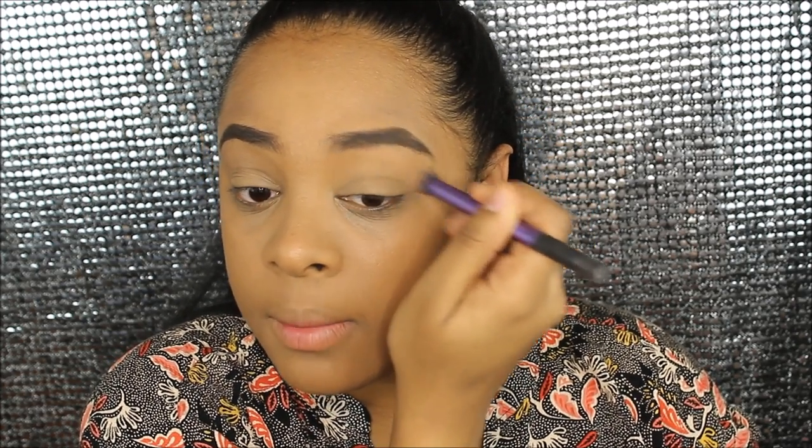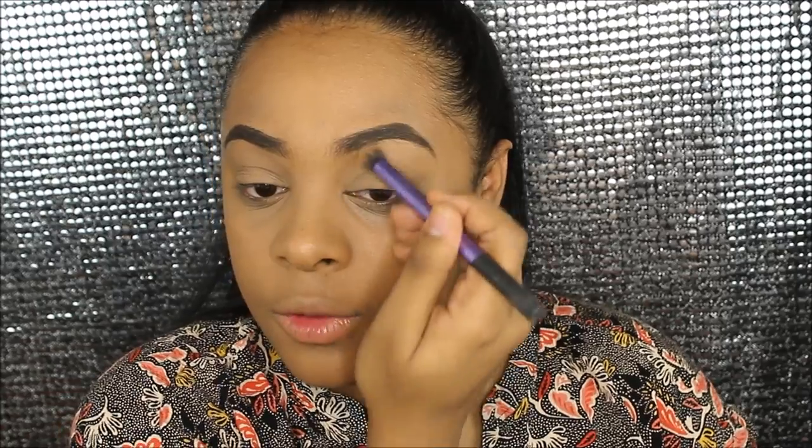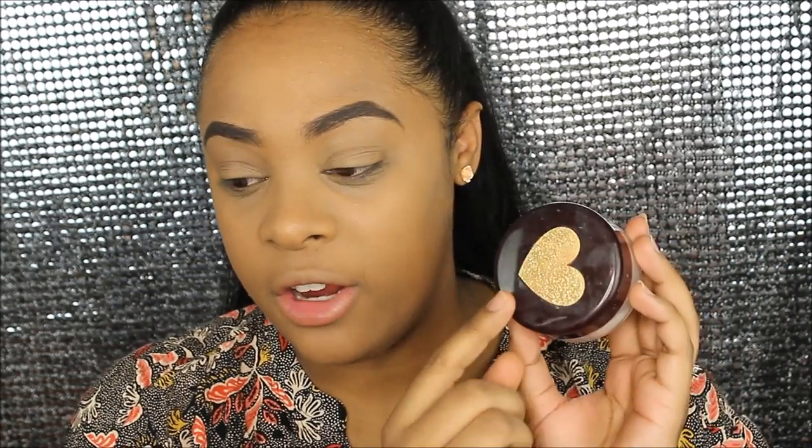My face feels very, very matte — it's so matte it's not even funny. Now I'm going to use this RCMA no color powder to set my concealer, because I don't want to use something high-end — I want to use something you guys can find. I'm just gonna set my concealer with this. This powder does sometimes leave a cast, and this concealer creased a lot, so it's not what I expected.